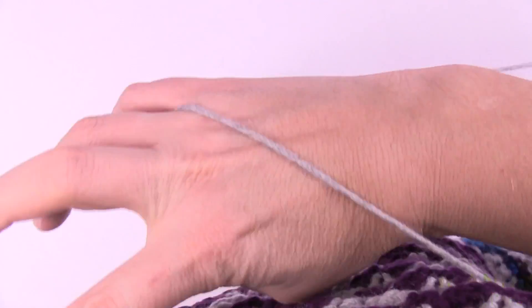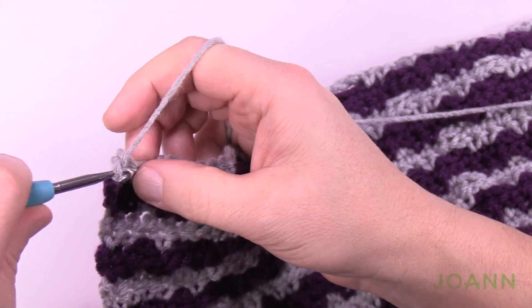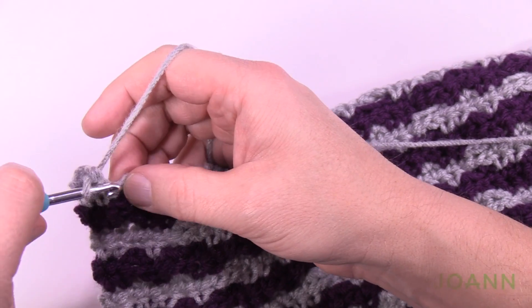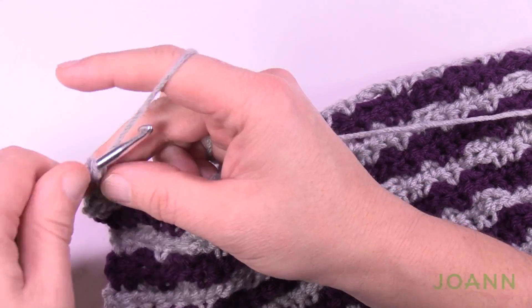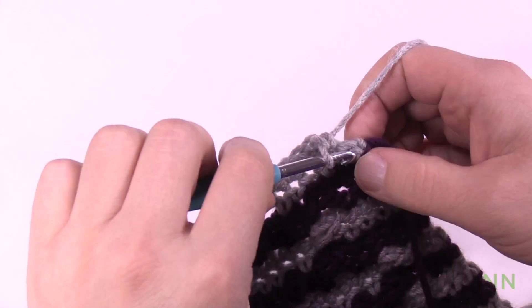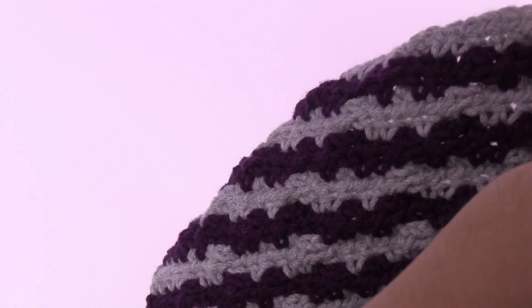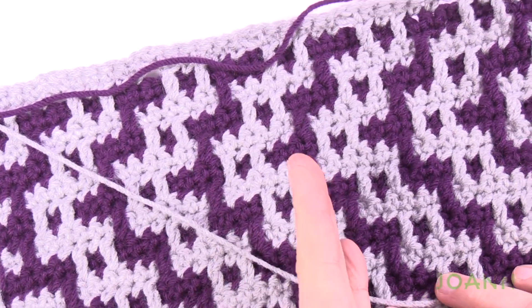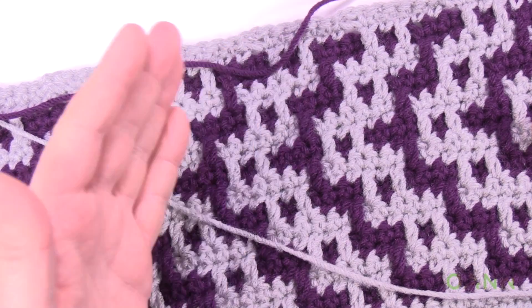Row number 50 — turn the work and match stitches and chain-two spaces together. Then rows 51 and 52 are next, which will be the end of the repeat for this particular lean. You can then return back to continue further if you'd like. The pattern has been swaying in one direction and then swayed back in this section — if you wanted to pick it back up at the bottom, you can keep on swaying up and down.